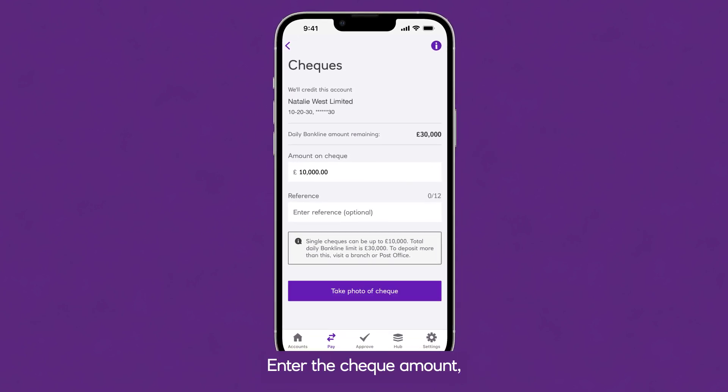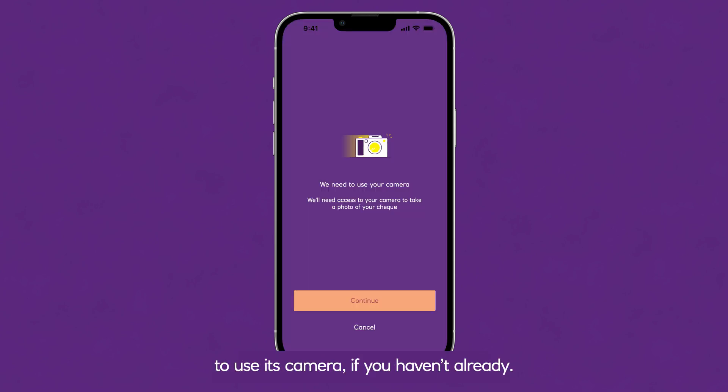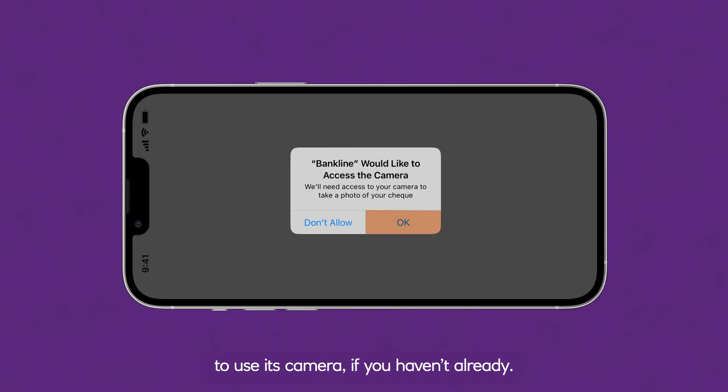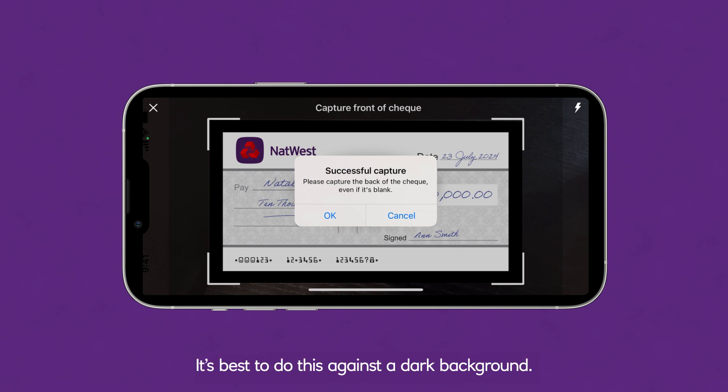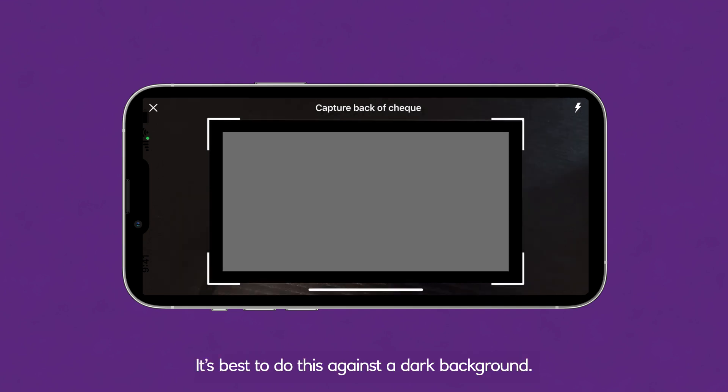Enter the cheque amount, then tap Take Photo of Cheque. You'll need to allow your phone to use its camera if you haven't already. Take photos of both the front and back of the cheque, even if the back is blank. It's best to do this against a dark background.